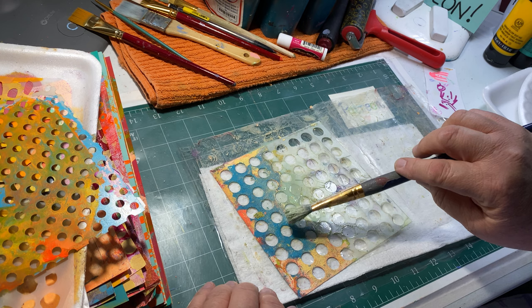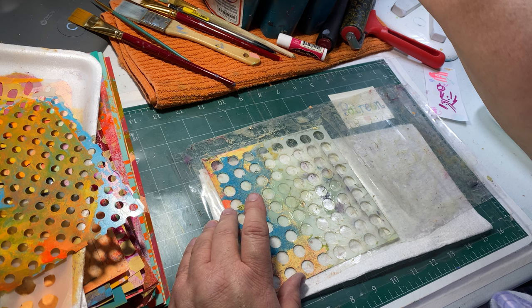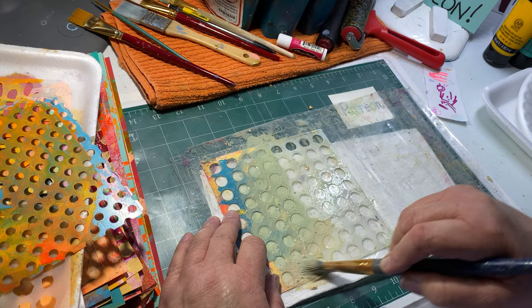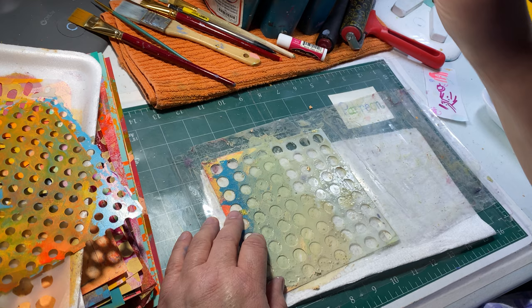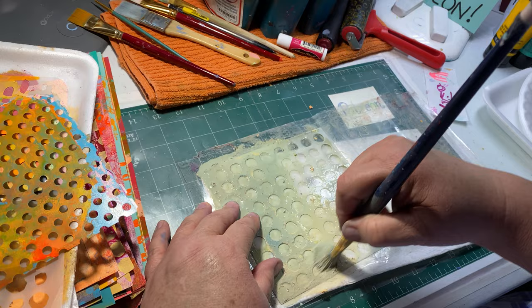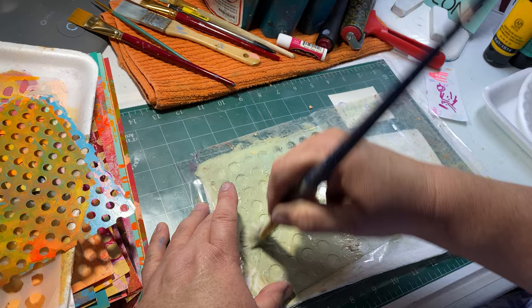I soaked this half and came back with a wet scrubber kind of brush and just did this - after a few minutes of just brushing like this it just comes off. I had done this the other day, that's why it's so incredibly clean, but I just wanted you to see this. I'm amazed. This is just an old acrylic brush I call a scrubber brush, because that's about all it's good for anymore is just scrubbing.